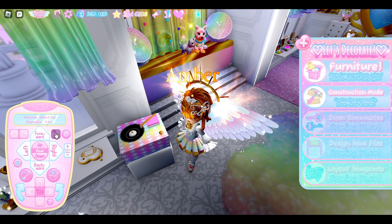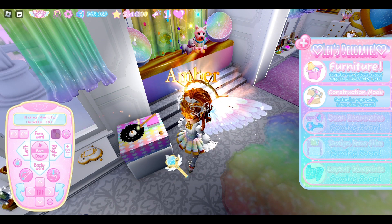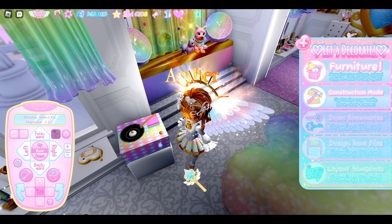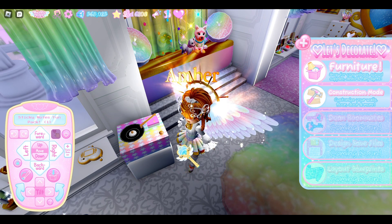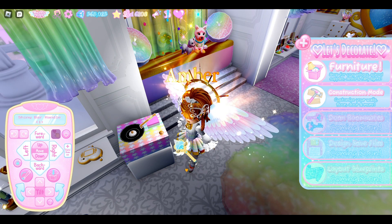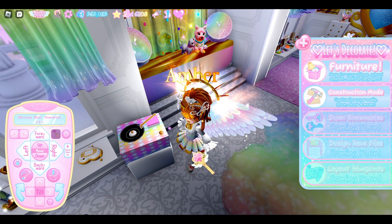The center here is Shiny Vanity Handle in Toggle 4. There's another Shiny Vanity Handle here in Toggle 1. And then this is actually the Sticky Notes Fun Pack, Toggle 1. And finally the Shiny Bar Handle in Toggle 1.